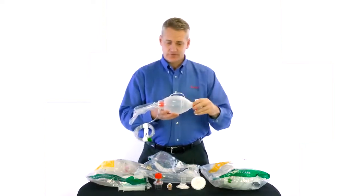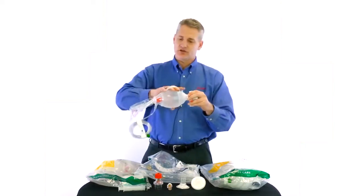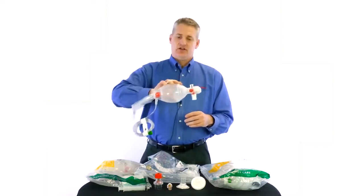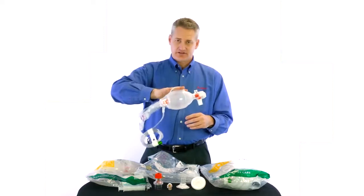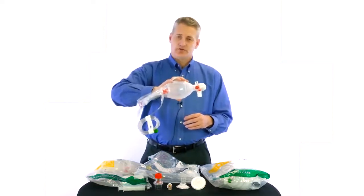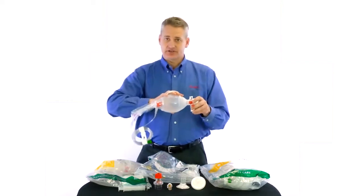We also have our integrated handle, just like on the adults, where you can put a couple of fingers in there and give very consistent ventilations. You can also relax your hand and hold the bag with your shoulder or forearm and upper arm. It also reduces hand fatigue and prevents blistering.